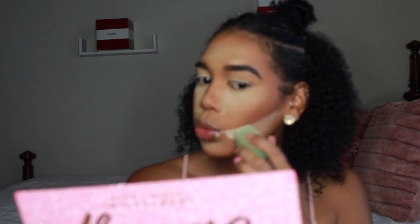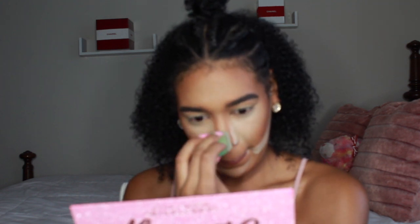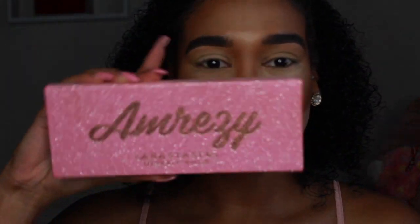Now I'm carving out my cheeks and nose with my translucent powder — I always do this step. This is how you get your face snatched. Snatched.